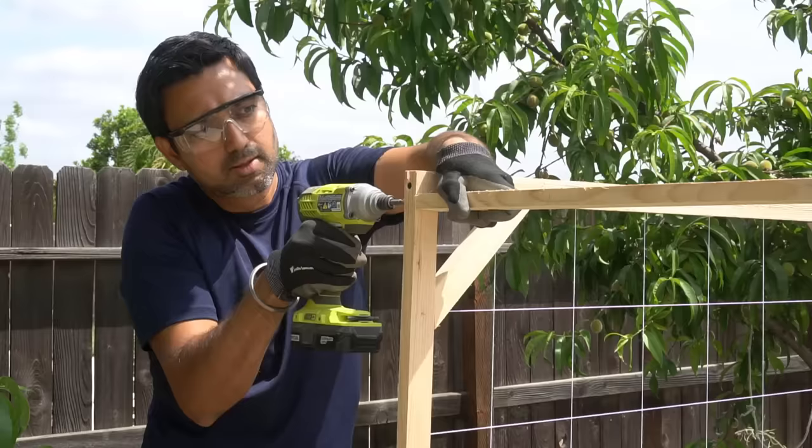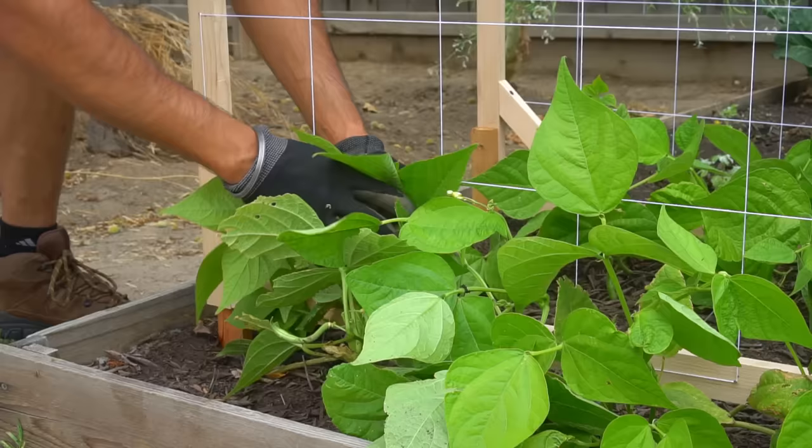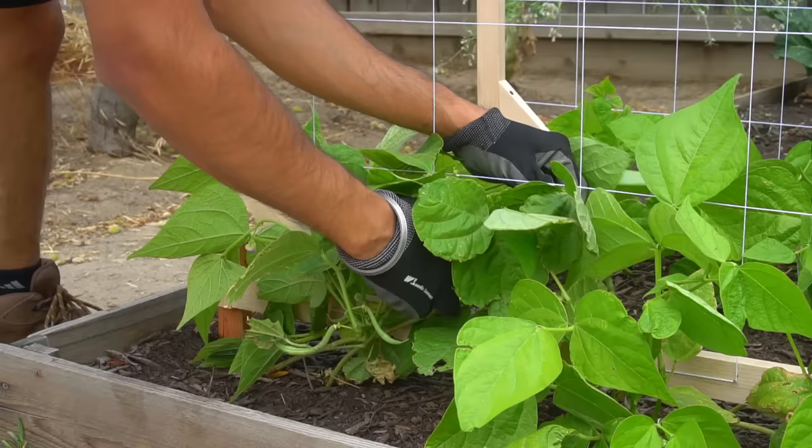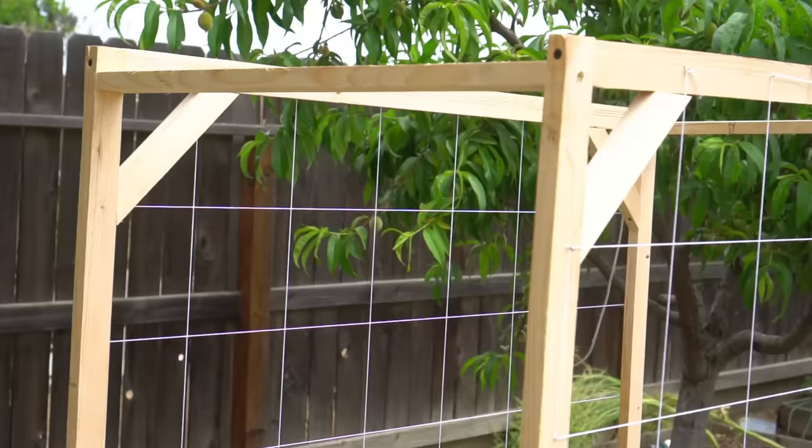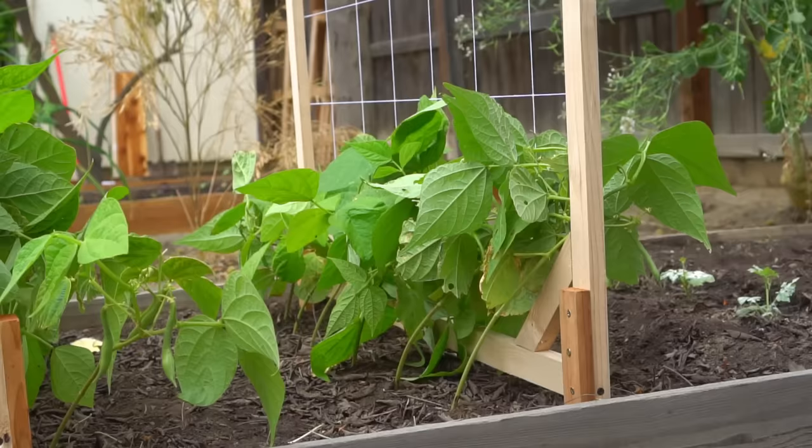I then stick the first trellis in place. I stick the second trellis right behind the first with 2 feet of distance. I then attach both trellises together with a 2 foot piece of wood on top. Then I intertwine my green bean plants into the trellis. The plants have adequate support and enough space to climb. Connecting both trellises together makes the structure very strong and prevents them from toppling over. Both trellises together fit right into a 4 foot wide raised bed.